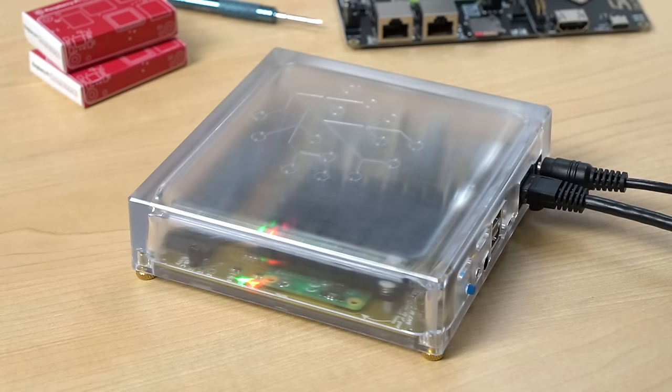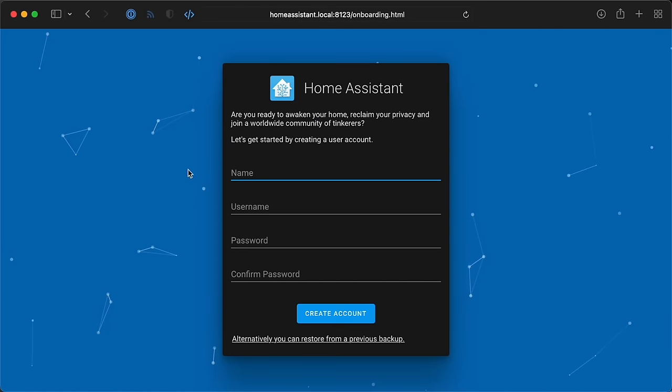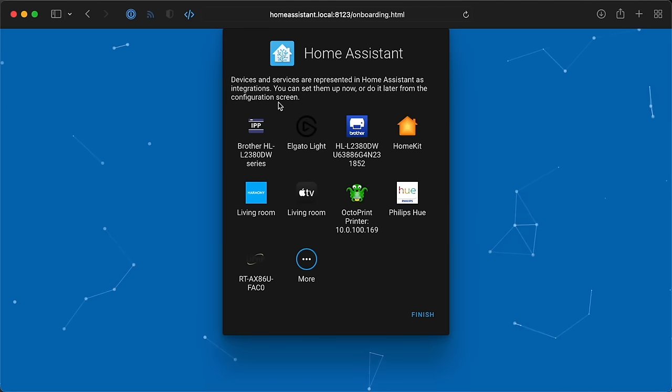I already plugged in Yellow, waited for it to boot, went to homeassistant.local, and ran through the setup wizard. I created an account and set up my location, and at the end of the setup process Yellow found a bunch of devices it could manage. But for now I'm going to ignore all those devices and focus on setting up the smart switch and motion sensor.